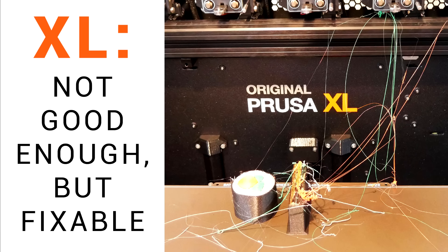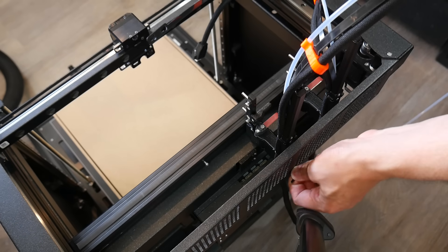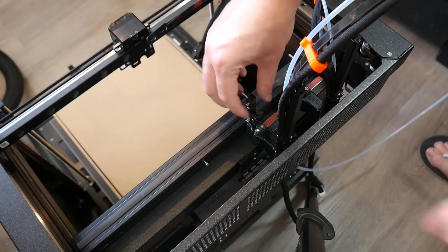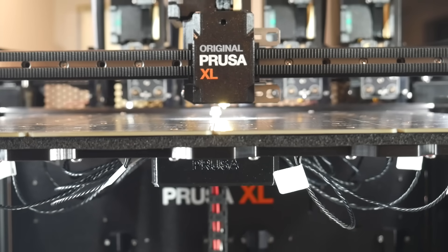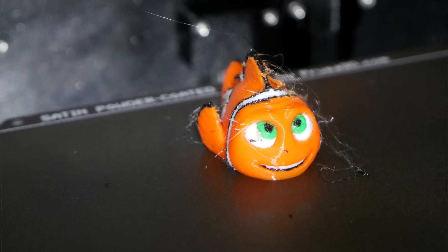I made a couple of videos about my Prusa XL, the first being my initial impressions. This included unboxing, assembly — which took quite a while considering I paid for the fully assembled version — and also all of the initial calibration procedures, through to my first multi-colour test prints, which to be honest, really weren't that great.